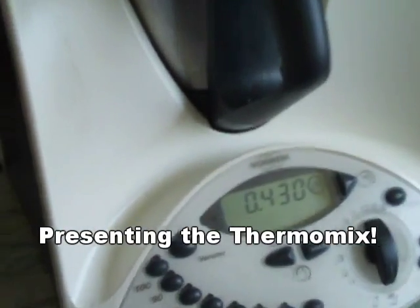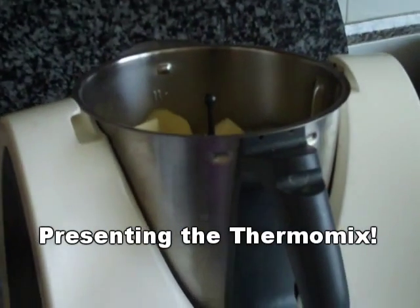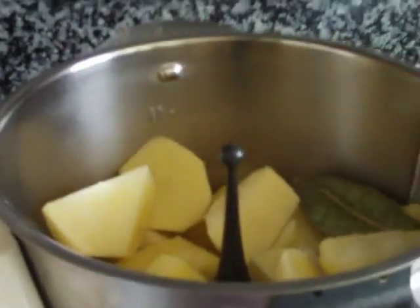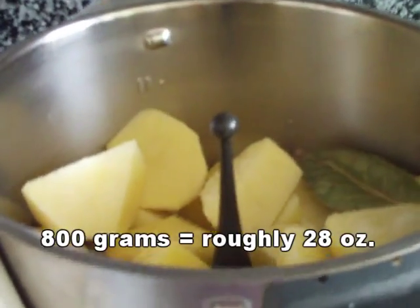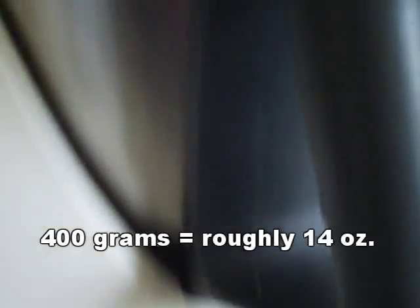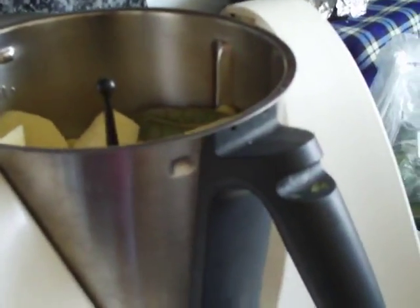I think I'm in love with the Thermomix. Teresa is showing me she's just putting in the ingredients by the recipe, and you clear it, it weighs each ingredient. So you put in the ingredient, then you clear it, and then you weigh the next ingredient, and you just put them all in at the same time. This thing is awesome. She knew exactly how many potatoes to cut — we needed 800 grams of potatoes, then 400 grams of water, and then one bay leaf, and now she's putting in the onion.